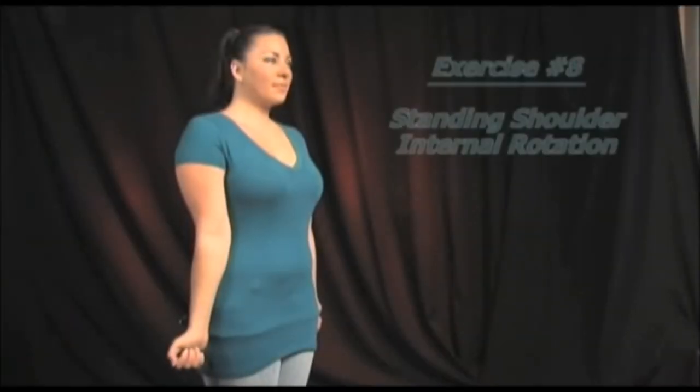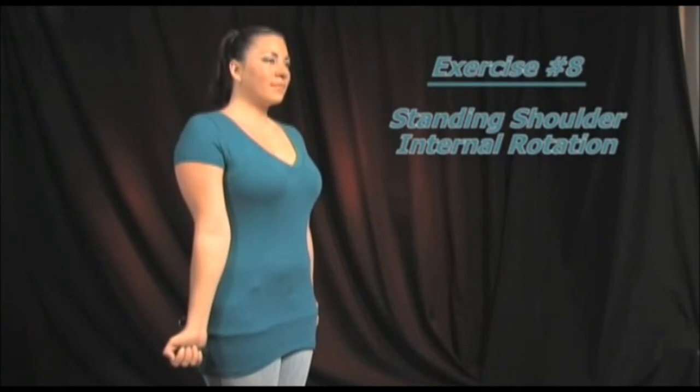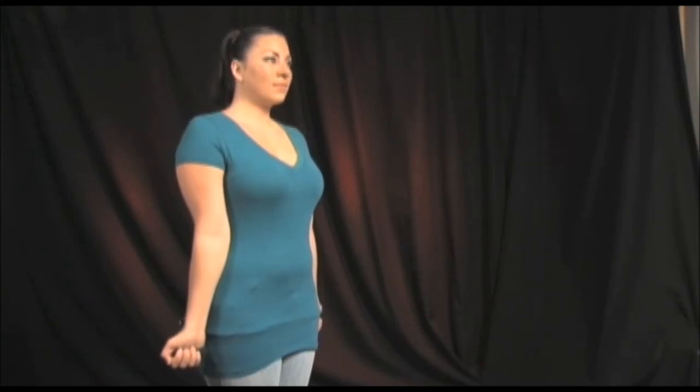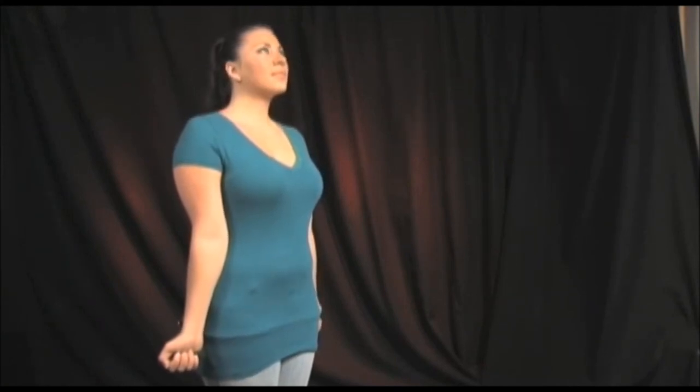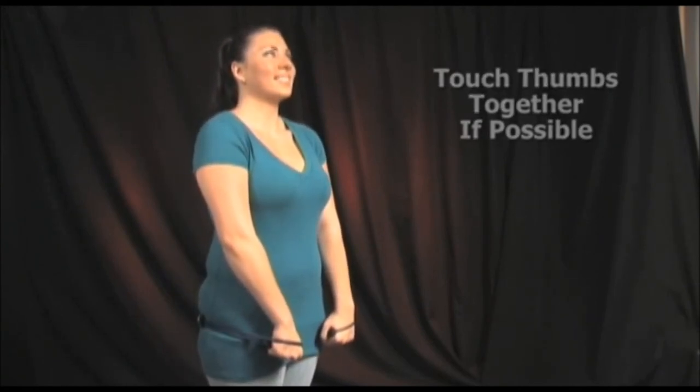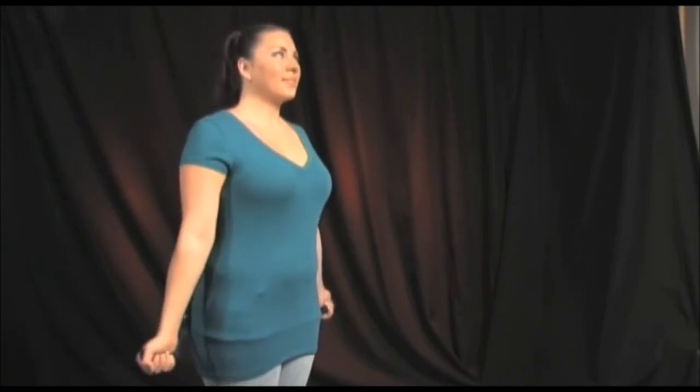Stand and place the prolordotic neck exerciser behind your buttocks, holding it with your palms facing outward and forward as shown. Keep your arms straight and your head extended and rotate your arms inward until your thumbs meet in front of your body. Hold this position for 5 to 10 seconds and relax. Repeat 10 to 12 times.